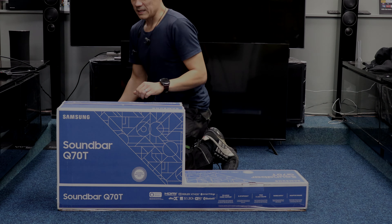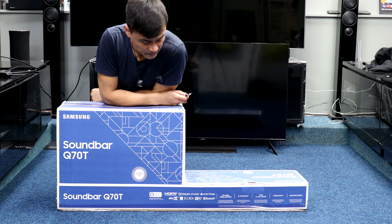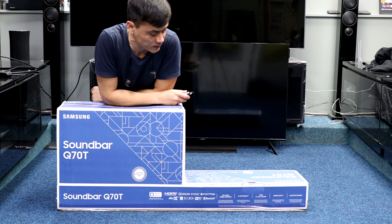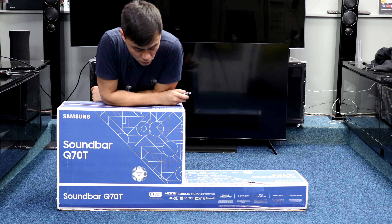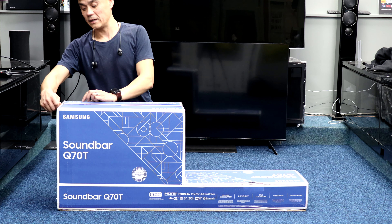This is the Samsung Q70T soundbar. It quotes 3.1.2 channel sound — the three being the forward-facing speakers, the point one being the subwoofer, and the point two being the upward-facing speakers for the Dolby Atmos effect — like ceiling speakers for height.